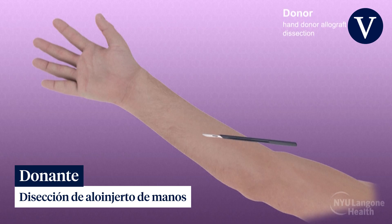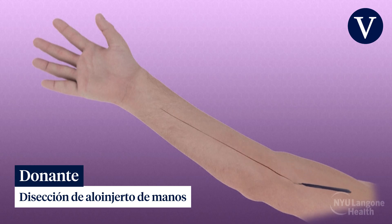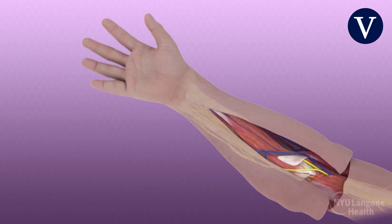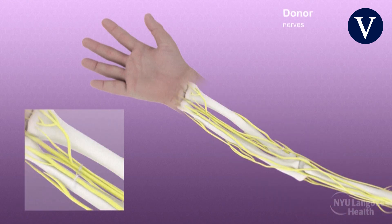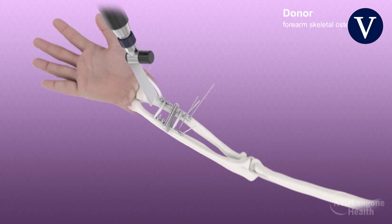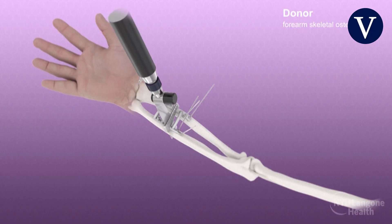Recovery of the donor hands proceeded concurrently with the facial allograft procurement. Soft tissue flaps were raised, taking care to preserve key anatomic structures which were tagged for identification. The radius and ulna were then exposed, and while protecting the neurovascular bundles and soft tissues, prefabricated cutting guides were secured and the radial and ulnar osteotomies were performed.